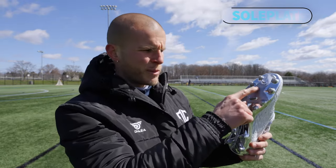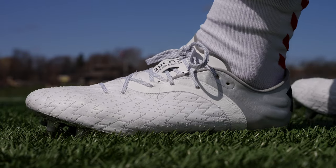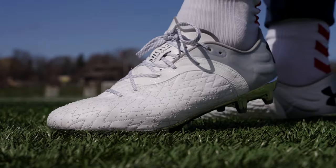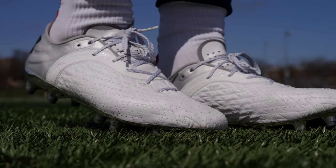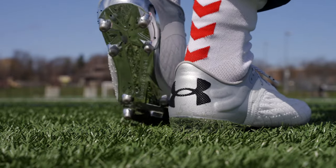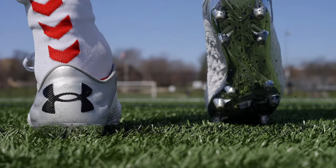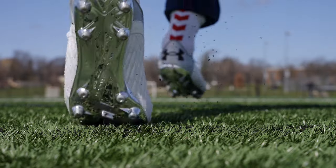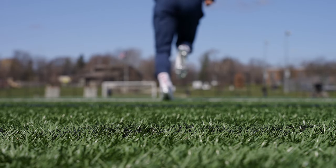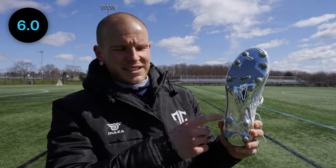The sole plate is — or was — chrome; it's fallen off a little bit. It's a very neutral sole plate except the toe area points upwards quite a bit, which is something I only like if the sole plate is really responsive, but this one is not very responsive. It's got this awkward little lip to it. The stud pattern I don't mind at all — full conical with a little bit of bladed studs through the midfoot. It gripped the ground perfectly adequately on both FG and AG. The sole plate just didn't feel responsive or something I yearned for, so it gets a six out of 10.